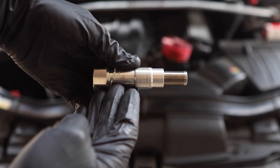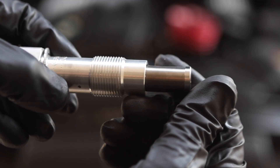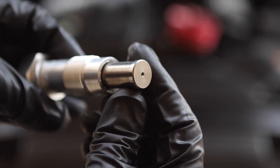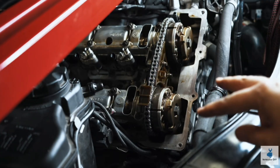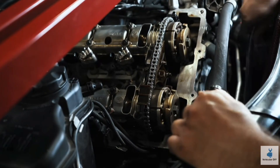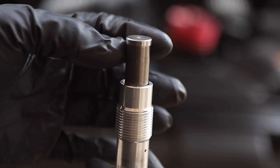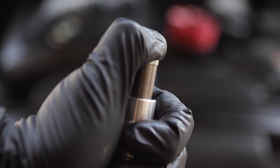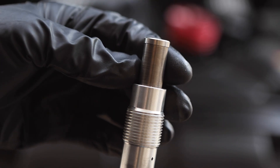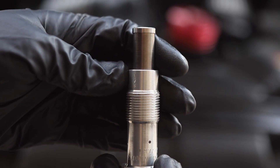The timing chain tensioner on these BMWs essentially uses oil pressure to push the metal piston at the end against the timing chain guides. This keeps steady tension against the timing chain so it's not loose and rattling around during engine operation. But over time the piston wears out, becomes loose, and allows too much play, which leads to your timing chain slapping, jumping timing, or even worse, critical engine failure. In today's video we'll be swapping it out for a brand new one.